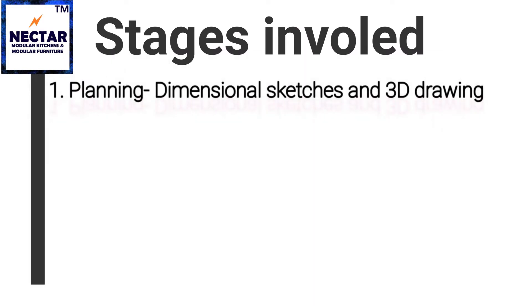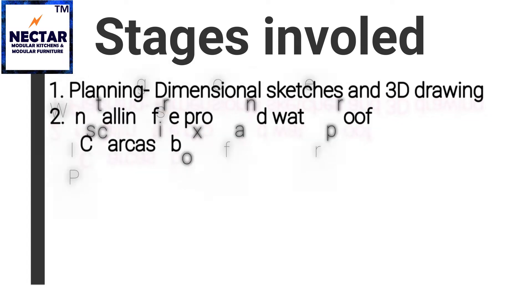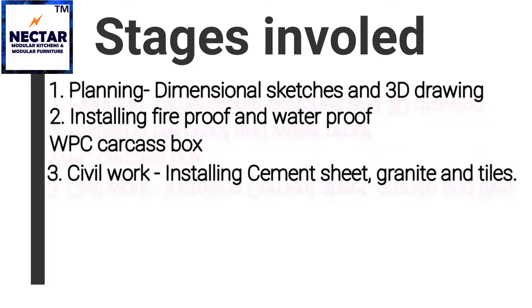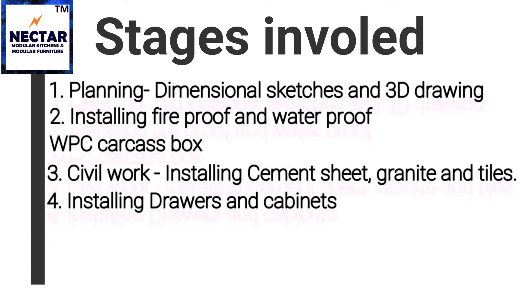The following stages are involved in making a well-planned modular kitchen. First stage is planning. Second is installing fireproof and waterproof WPC carcass boxes. Then civil work — installing cement sheet, granite and tiles. And finally, installing drawers and cabinets.